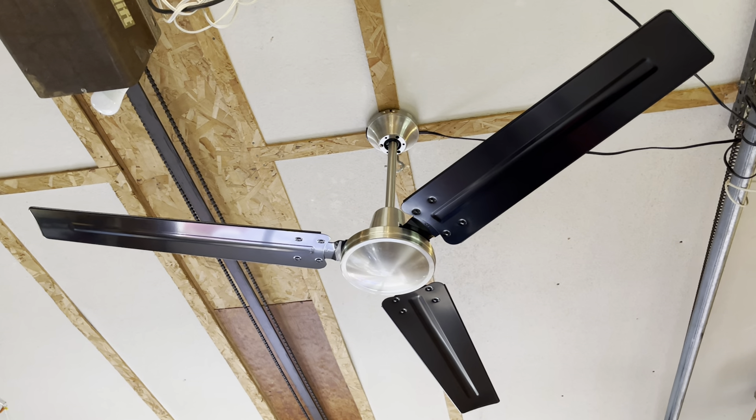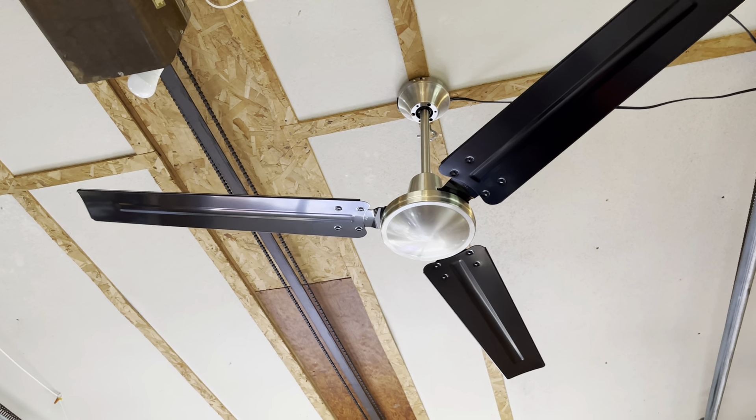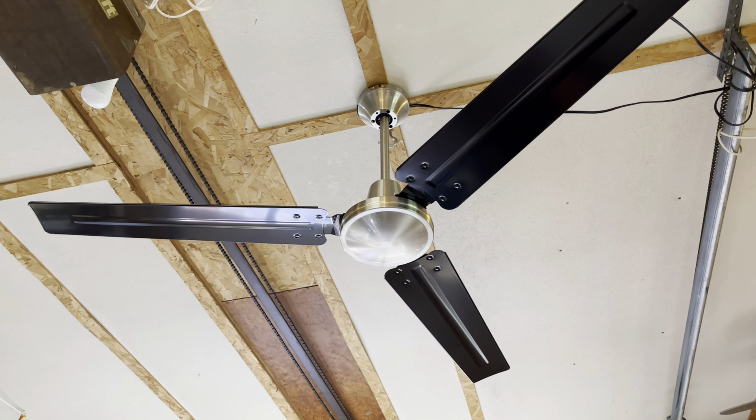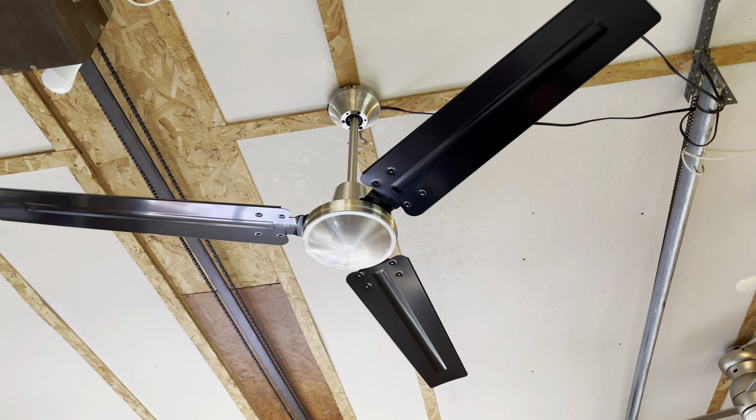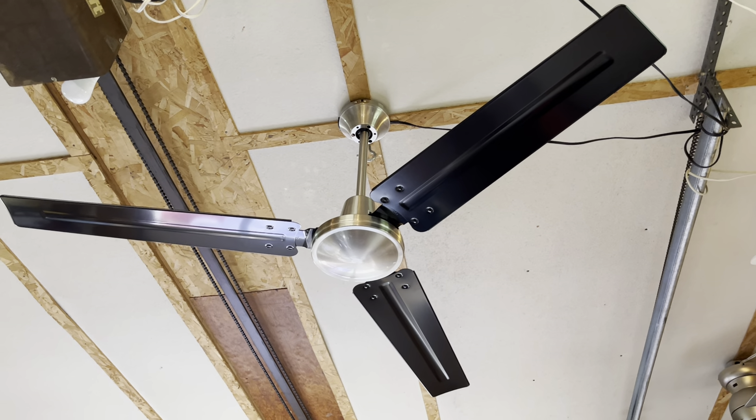Hey guys, it's been a while since I did more fan videos. I said I was going to, ran out of time, and long story short, I'll spare you any troubles. But finally had some free time to test some new fans, and starting off with this beast.